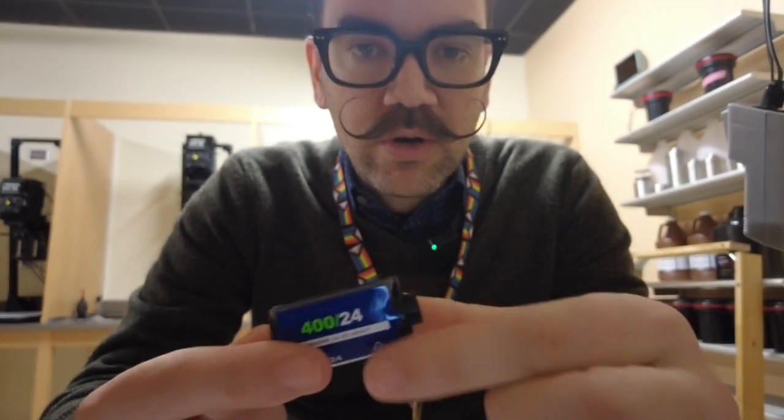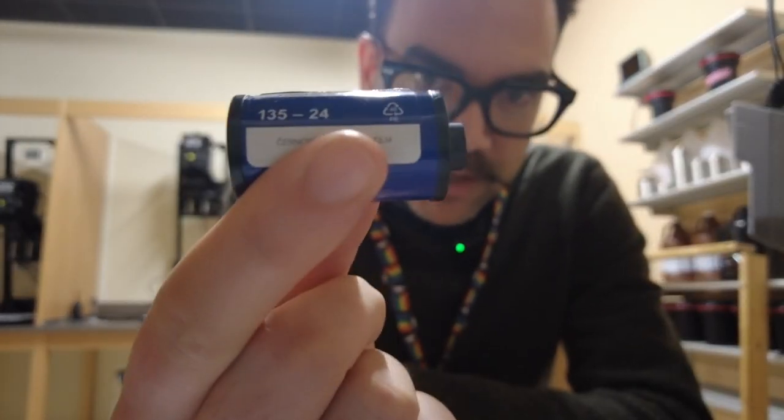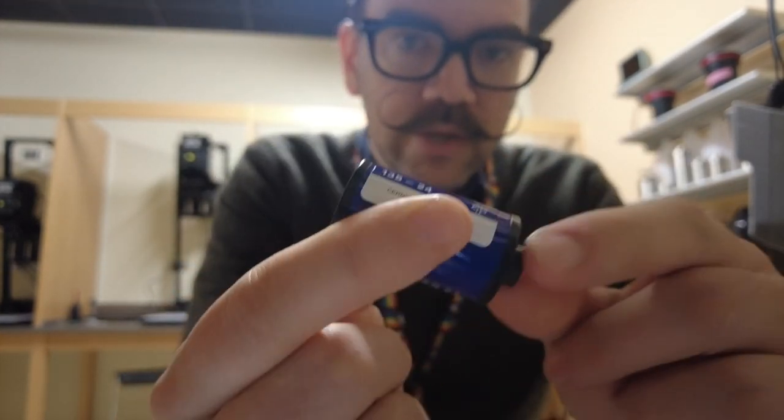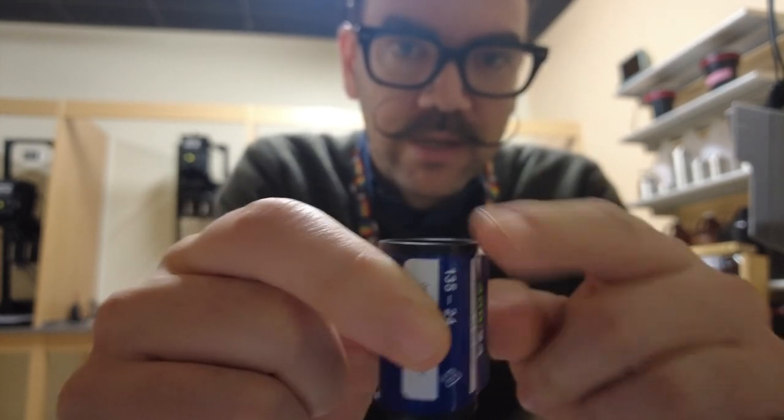Your film cartridge — I'm going to show you two ways to do it today. Your film cartridge has a kind of knob. There's a spool that actually goes through the cartridge, and there's the knob side and then there's the flat side.